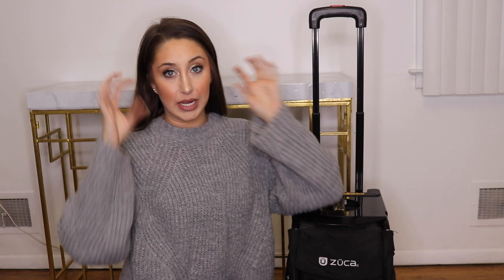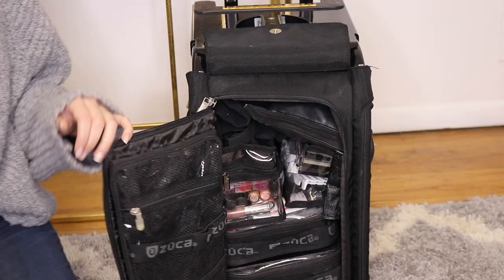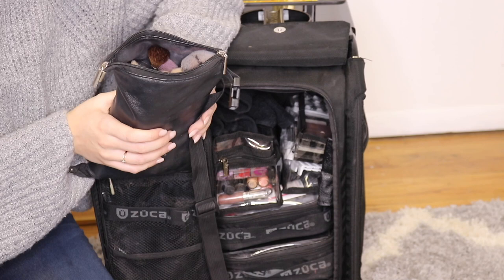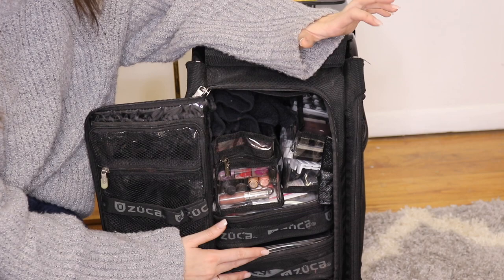The top of the Zuca bag doubles as a seat, which is really helpful if you're on set and need a chair for your client, or if you only have short chairs and need to be level with your client. I also have my brush belt in here — I did a whole video on it and added the Jaclyn Hill brush collection, so check that out.